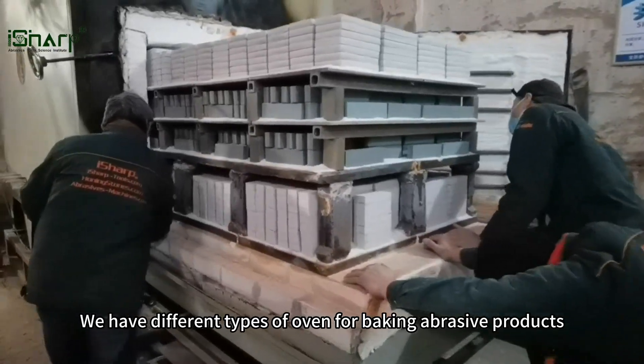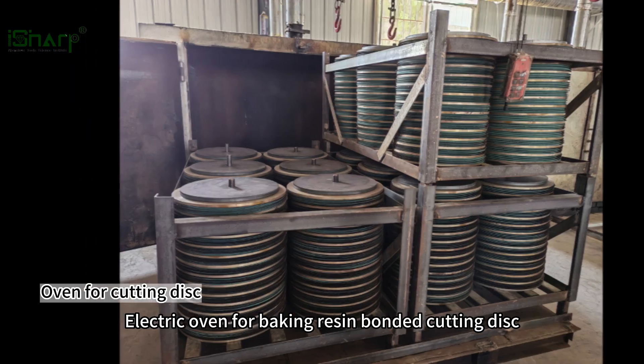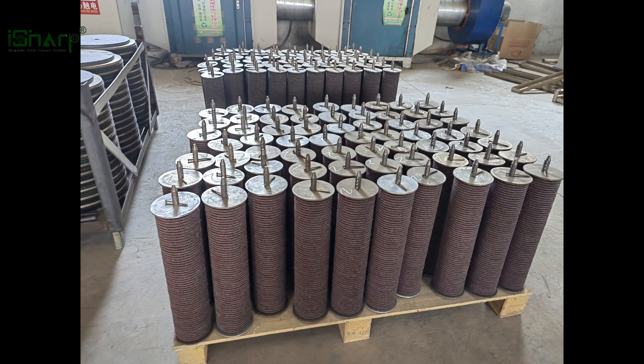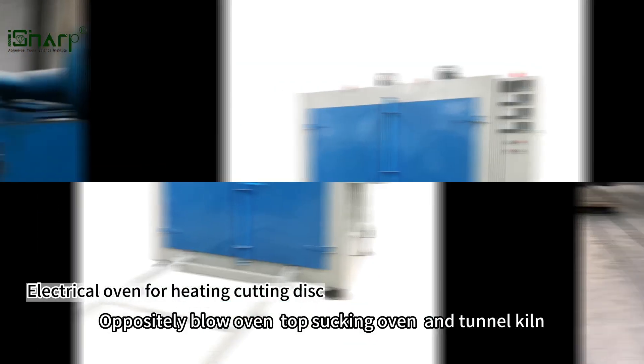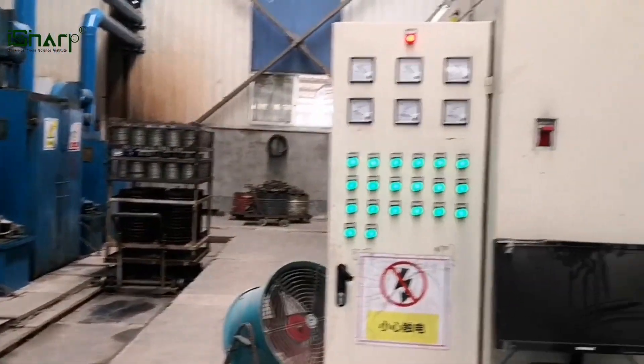We have different types of oven for baking abrasive products: electric oven for baking resin bonded cutting disc and flap disc, oppositely blow oven, top sucking oven, and tunnel kiln for baking big quantity cutting disc and grinding wheels.